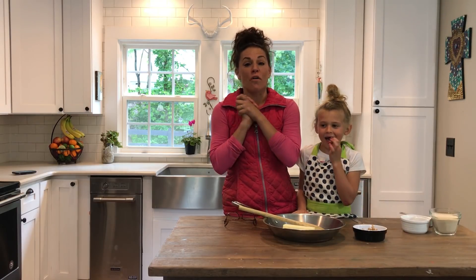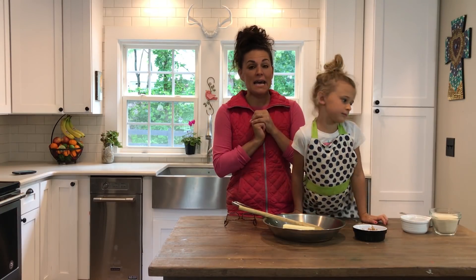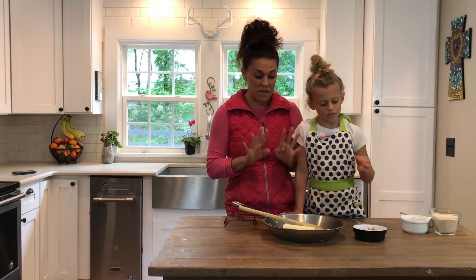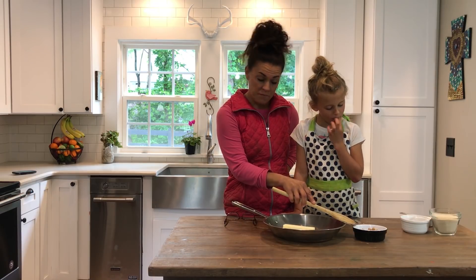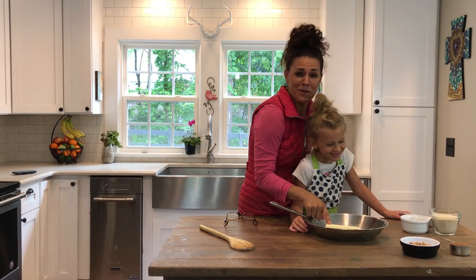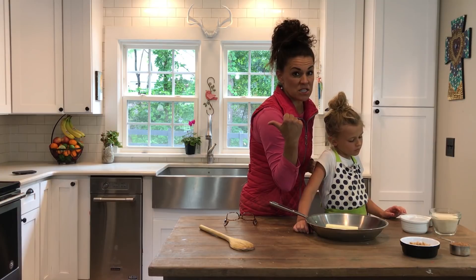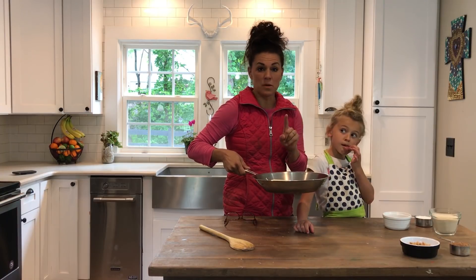We're finishing the steel cut oats and hoping they work — we don't know if they're gonna work but we're gonna try them. We need to hurry because she is eating all the peanut butter! The first four ingredients go in a saucepan: a half cup of butter, a half cup of peanut butter, one and a half cups of white cane sugar, half a cup of brown sugar, and a half cup of milk. We're heading to the stove to melt everything together.